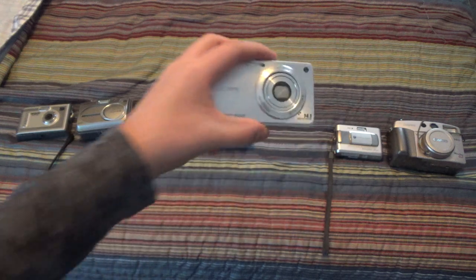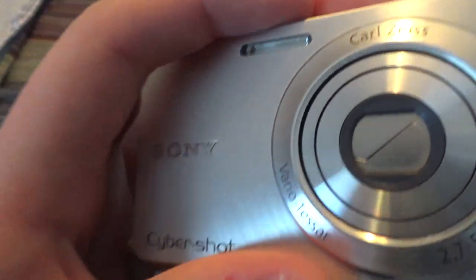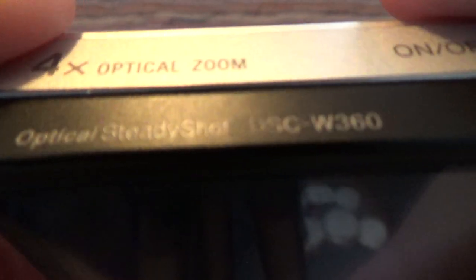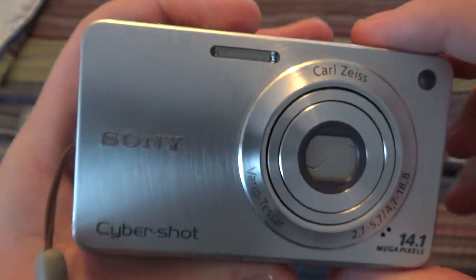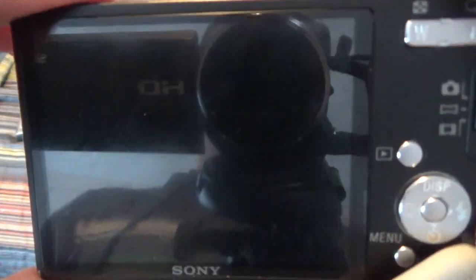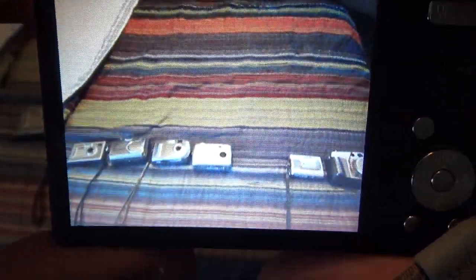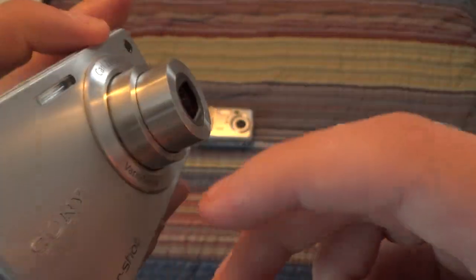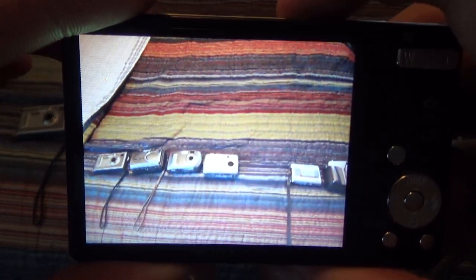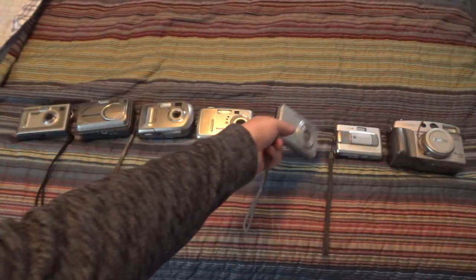Next up, this is probably the camera that I've underpaid the most for. This is a Sony Cybershot DSC-W360 with optical steady shot. I only paid $4 for this thing at a yard sale, believe it or not, and this thing is amazing, especially for the price. It's got a huge screen. It is 14.1 megapixel stills, and it records video at 1280x720 at 30 frames per second. That's a nice camera.